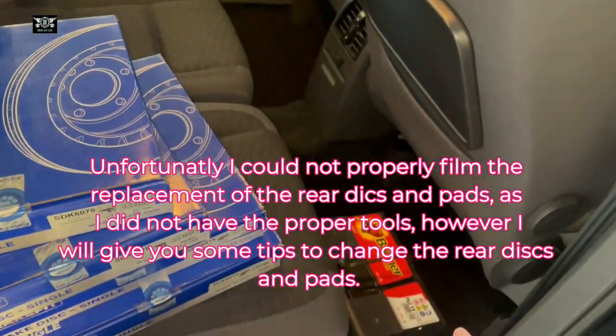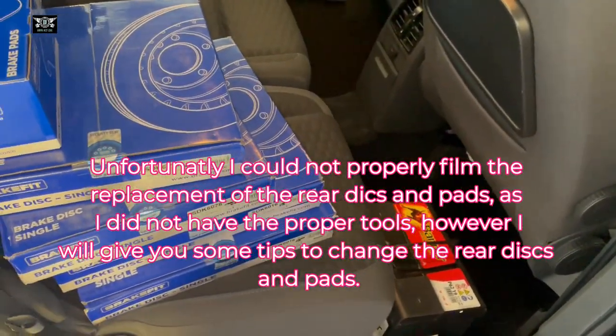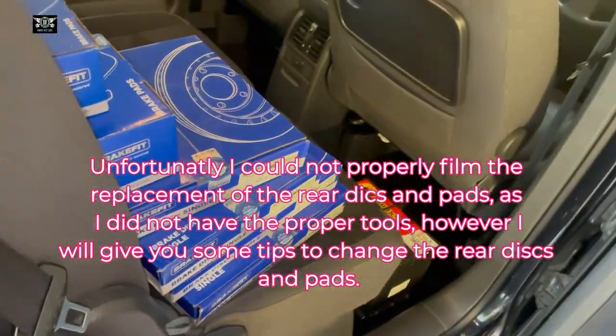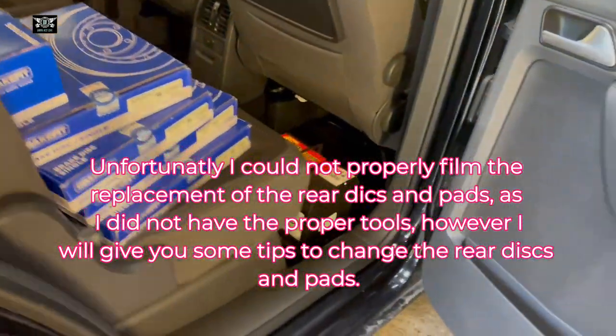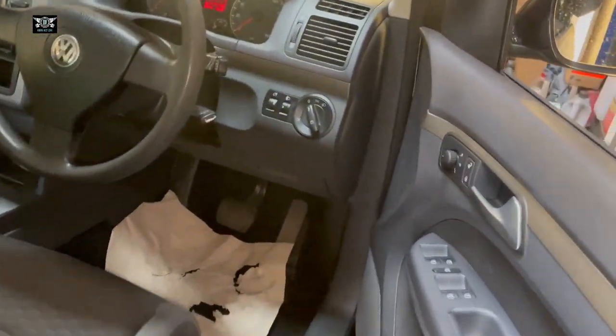I also have to change the battery but that's not a difficult one on this car. So I'm going to concentrate on the front discs and pads here.